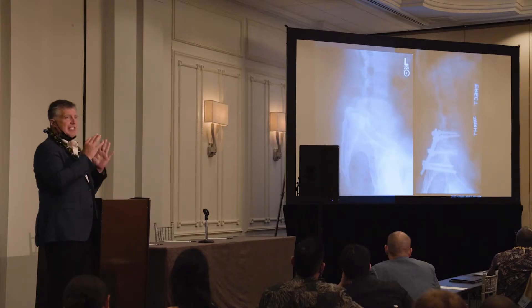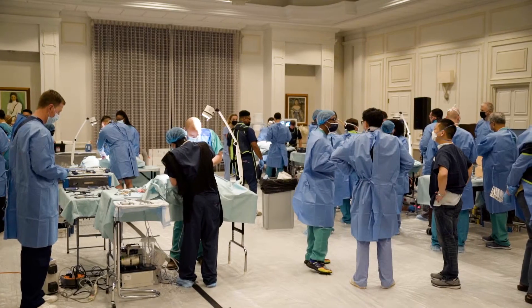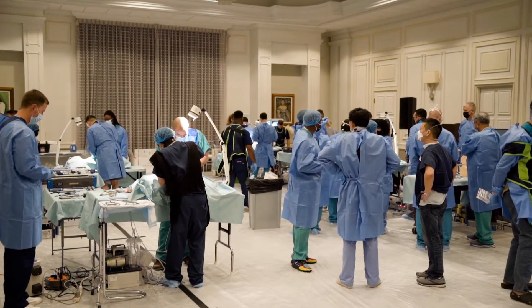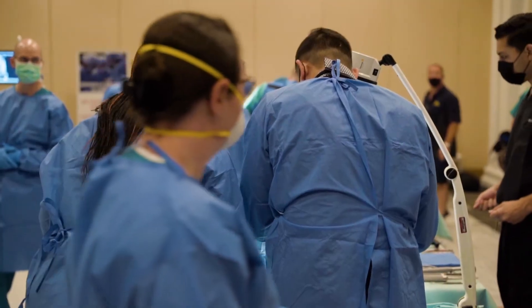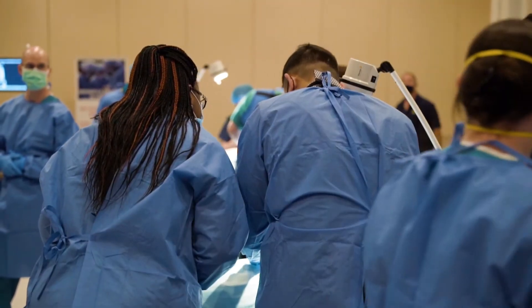The second day is a cadaver lab — it's completely hands-on. Anything that a participant wants to see demonstrated, or wants to do themselves, they have an opportunity to do that in a state-of-the-art cadaver lab.